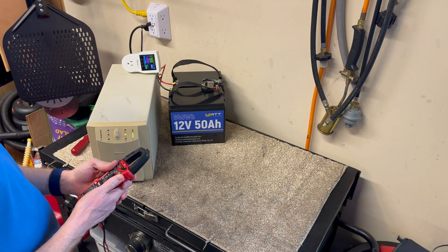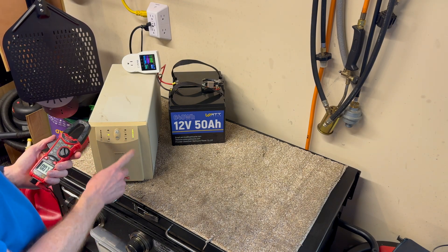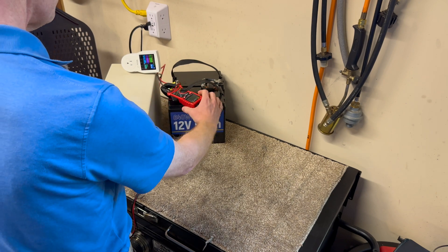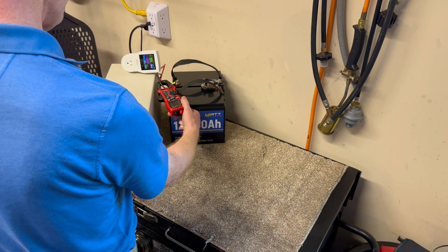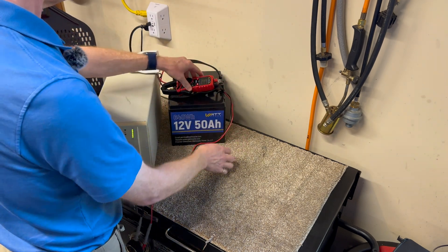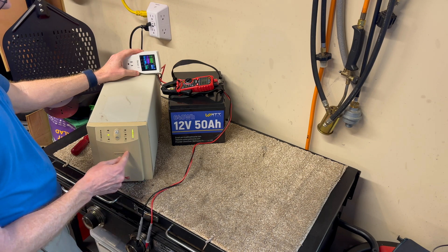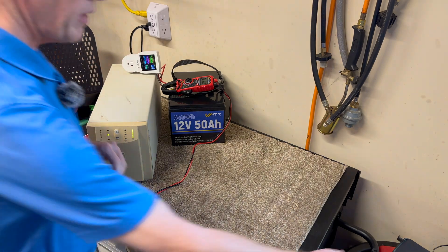Let me get my clamp meter and see what we show. It went immediately to showing the batteries as full. I zeroed the clamp meter and it reads minus 0.1 amps — so it is charging the battery very slowly. I've measured the float voltage of this UPS, just like the smaller one, and it is absolutely perfect for lithium iron phosphate batteries.